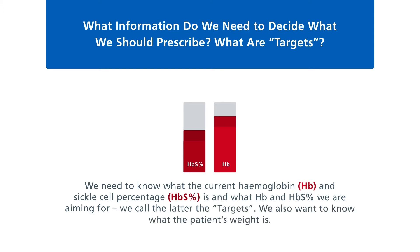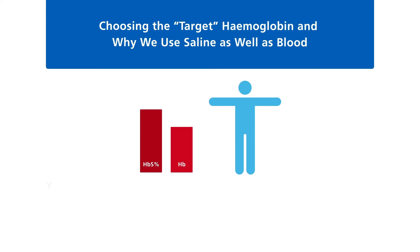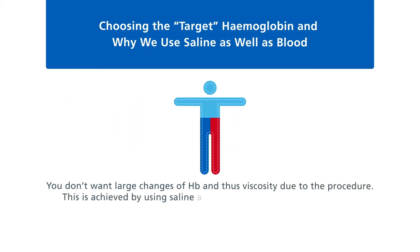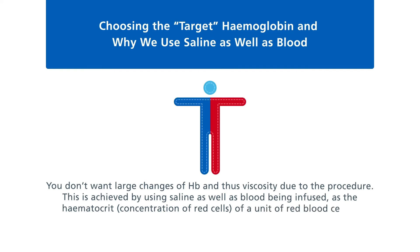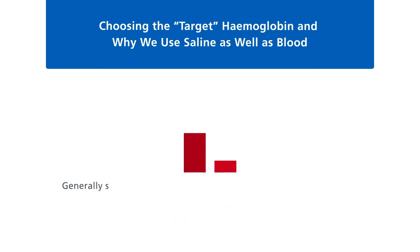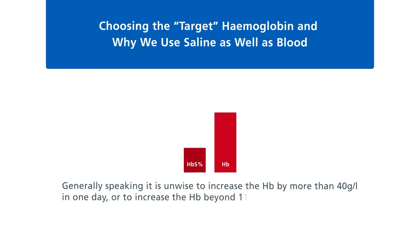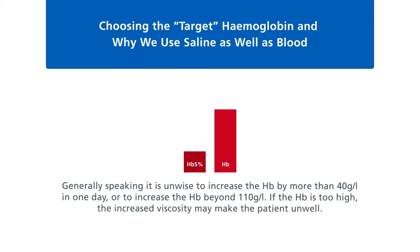Choosing the target haemoglobin and why we use saline as well as blood: you don't want large changes of haemoglobin, and thus viscosity, due to the procedure. This is achieved by using saline as well as blood being infused, as the haematocrit of a unit of red blood cells is usually much higher than the patient's own blood being removed. It is unwise to increase the haemoglobin by more than 40 grams per litre in one day, or beyond 110 grams per litre. If the haemoglobin is too high, the increased viscosity may make the patient unwell.